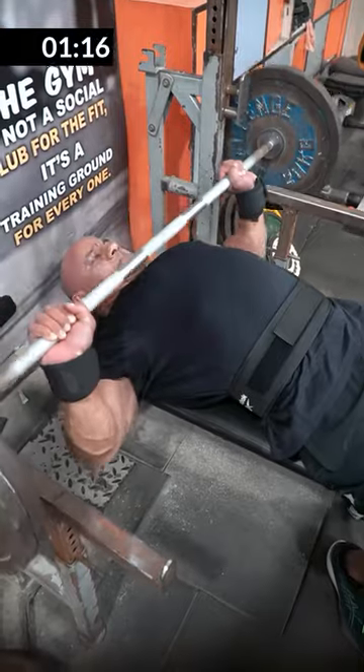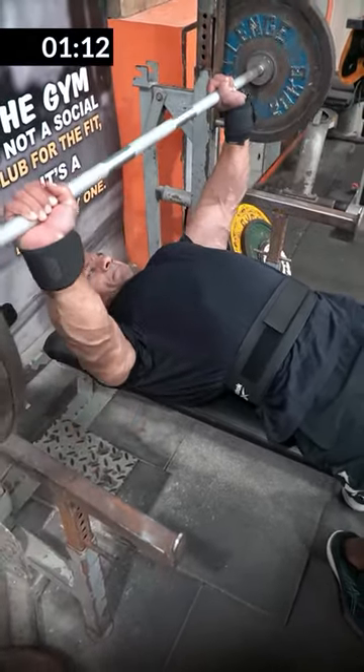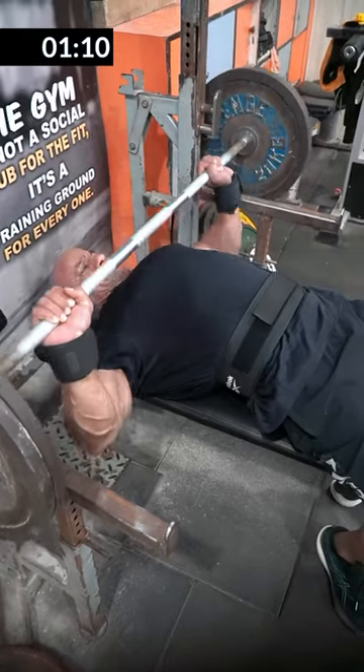Where to touch the chest? Either on the middle or lower chest, like I have shown — this is ideal. You don't have to touch the upper chest or the neck.